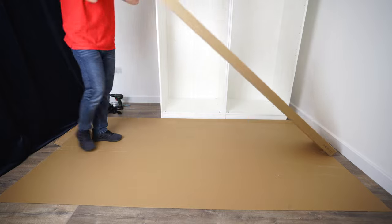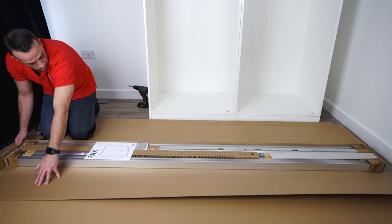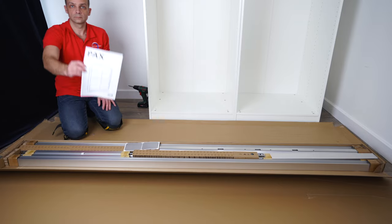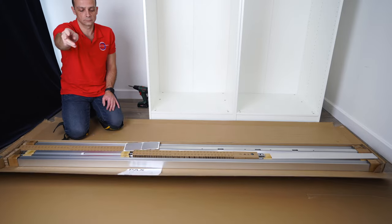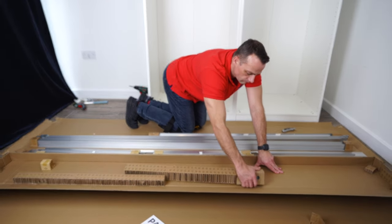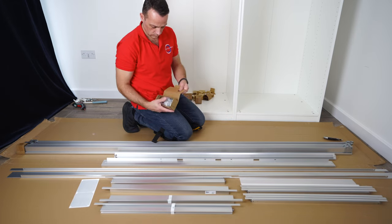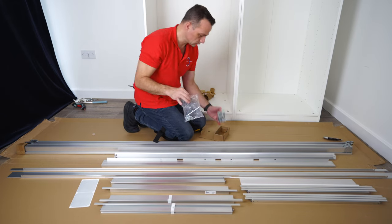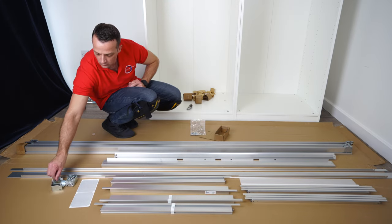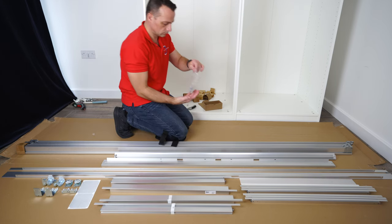You're getting one box here. In the box you're going to get IKEA PAX wardrobe door frames and the bottom and top rail. Manual instructions — of course you're not going to need those. If you find this video, you will be fine without it. You also get one box of screws that's going to include all the hinges and the screws — everything we're going to need for the bottom and top rail and to join the wardrobe together.